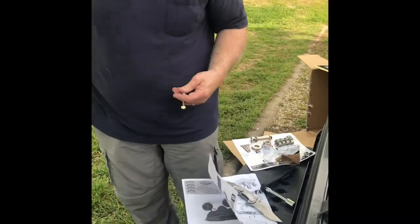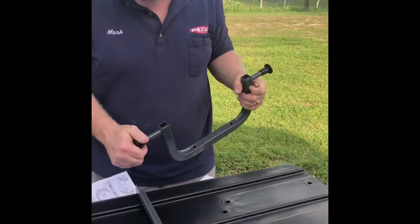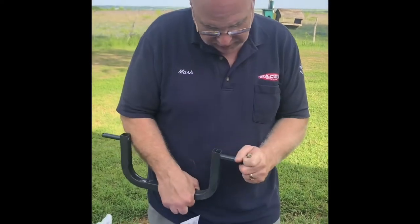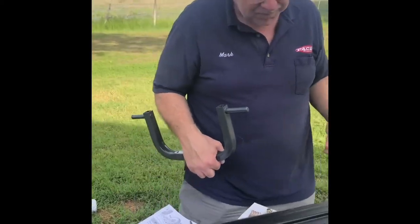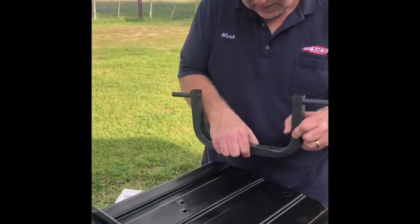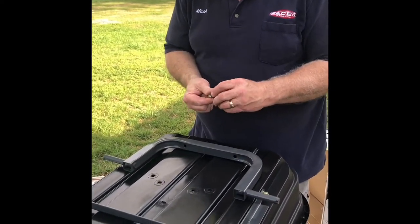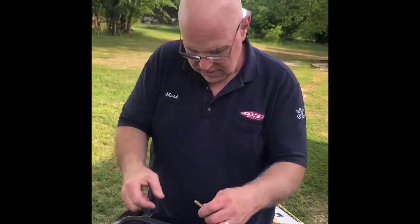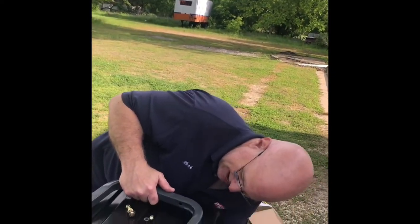There's that, and I need this doohickey for step number three. According to the instructions, these little rubber stopper things come off — you might want to save those, they could be useful for something. They'll probably go in the tinkering pile. You never know when you're gonna need something — that's why it took two 26-foot trucks to get us to Texas.